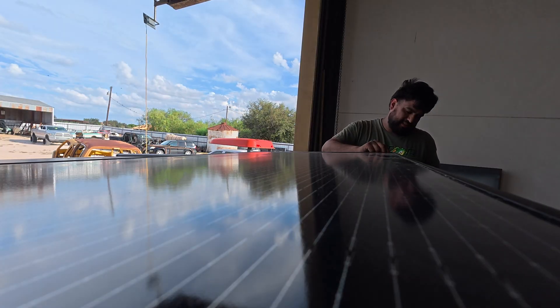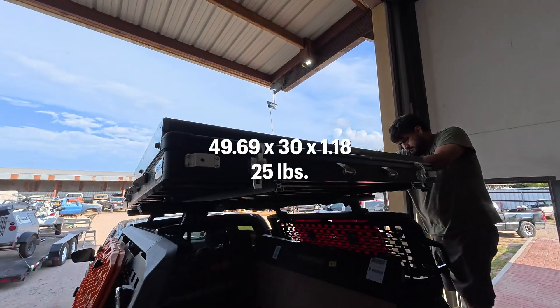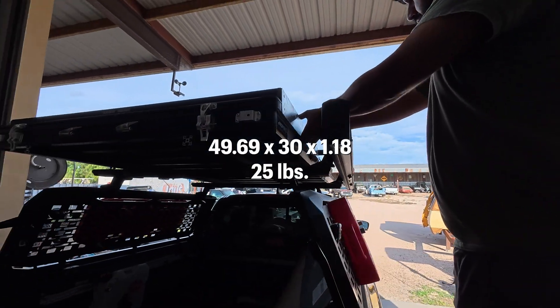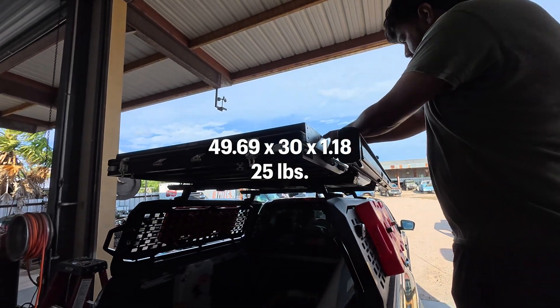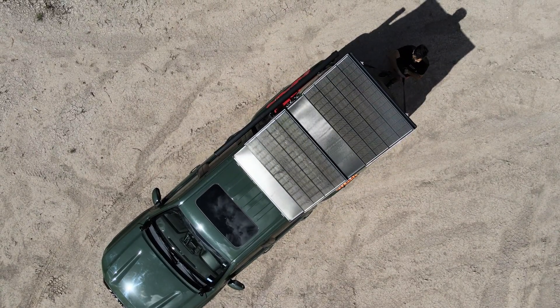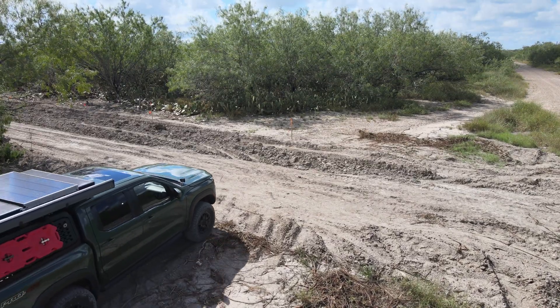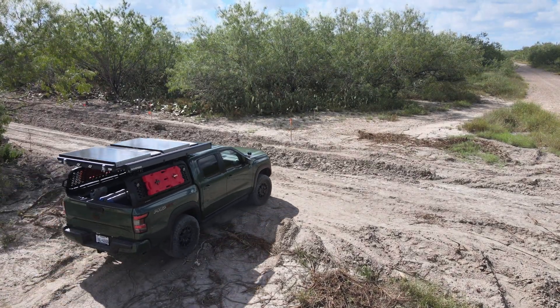Renergy backs it to still deliver at least 80% of its rated power even decades down the road. In terms of size, it measures 49.69 inches long, 30 inches wide, and just 1.18 inches thick, with a weight of about 25 pounds — so while it's rugged, it's also manageable to mount or move around as part of your system.